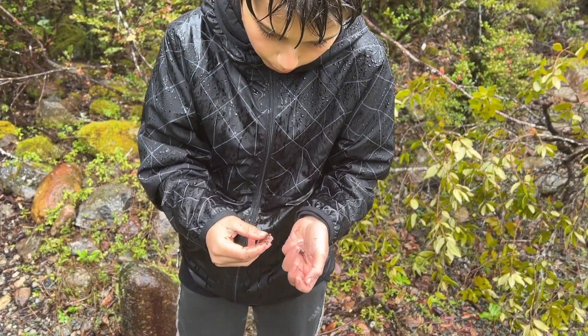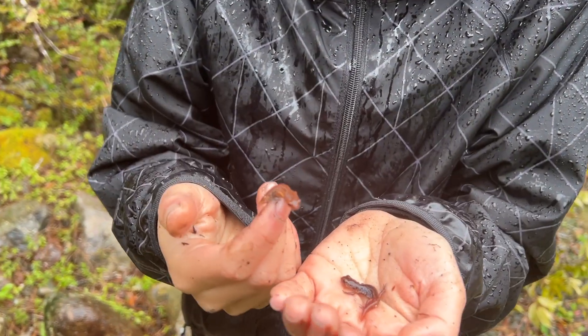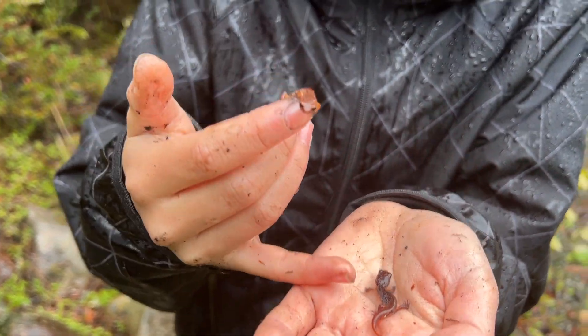Alright guys, got two more baby Ensatinas. Looks like this one's at least part painted and that one's mostly Oregon.